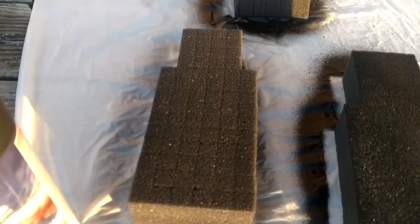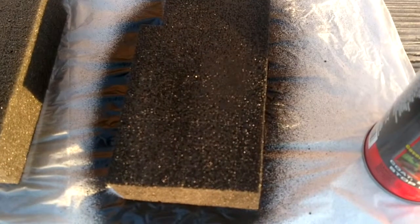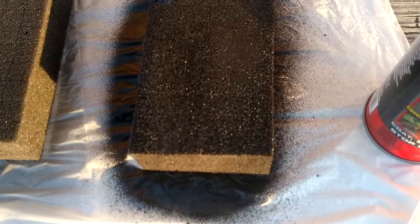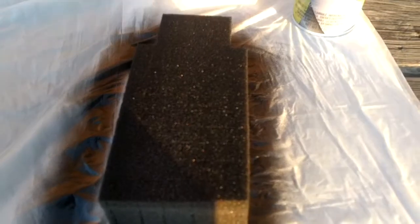This is the smoke-colored Plasti Dip - you can still see where the pluck foam has the rows and cuts. Here's the Flex Seal: it comes out a lot thicker, and literally with a single pass over the foam, within a couple of seconds you can hardly see the slices in the pluck foam anymore. In the back we have the regular black Plasti Dip, coated really heavily to almost running down into the foam - similar effect but you can still see the rows.